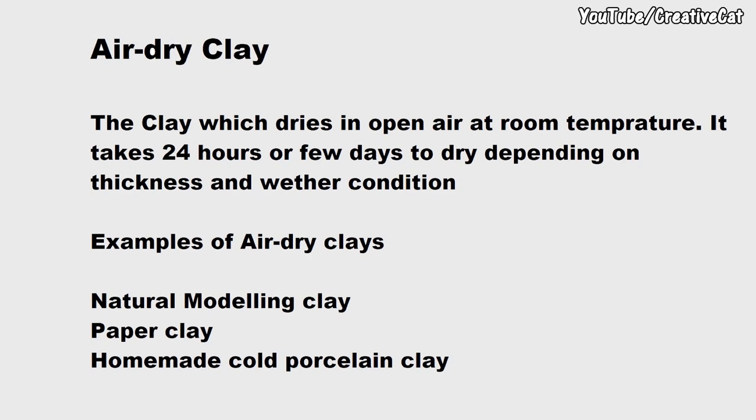Air dry clay is a type of clay which dries in open air at room temperature without baking. It takes 24 hours to a few days to dry depending on thickness, size of your project, and weather conditions. Natural modeling clay, paper clay, homemade cold porcelain clay, and Shilpa clay are some examples of air dry clay.